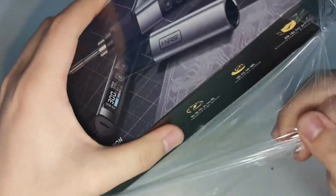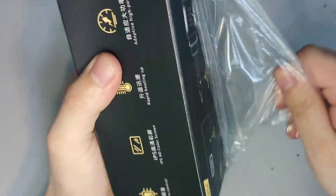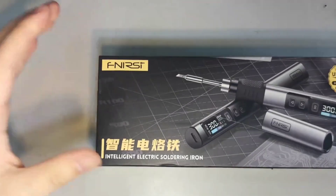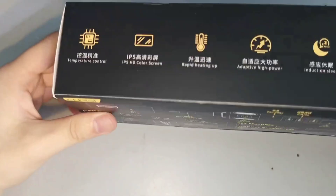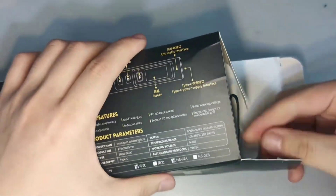First, let's take a look at the packaging. The box is compact and well-designed, with all the key features listed on the front and back. It mentions a 100-watt power output, fast heating, and intelligent temperature control. Alright, let's open it up and see what's inside.